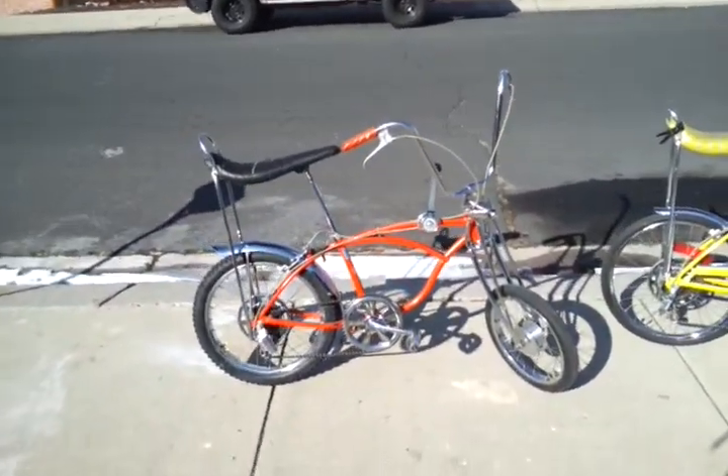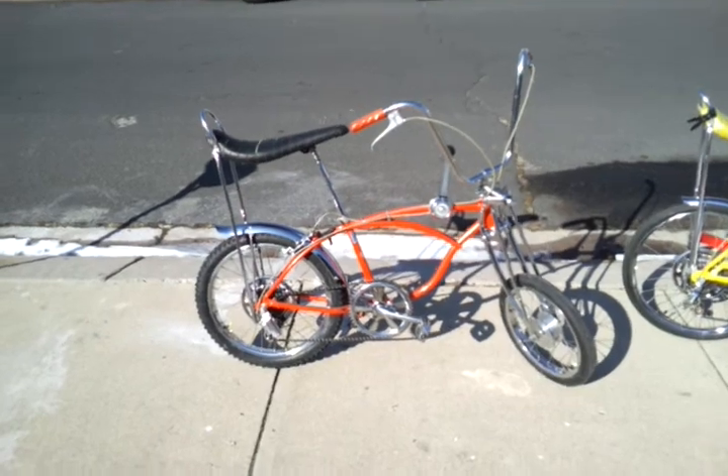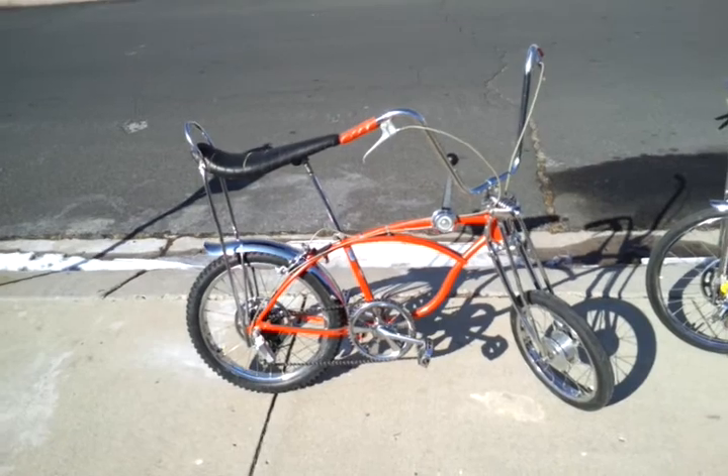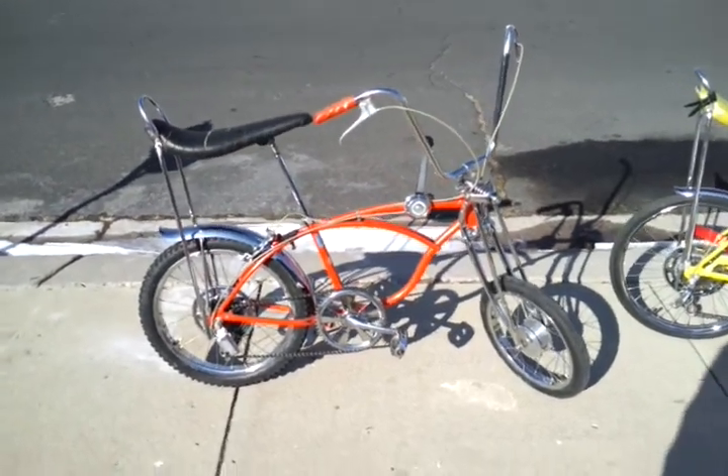This is a 1968 Orange Crate Schwinn. It's missing the chain guard, has the wrong seat, and the wrong sissy bar, but I paid $700 for both bikes, so I'm okay with it.